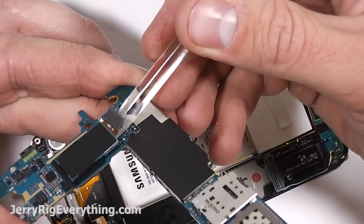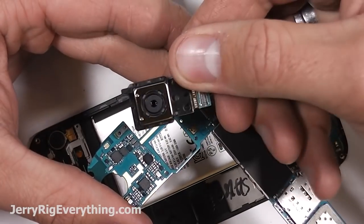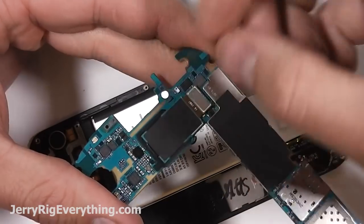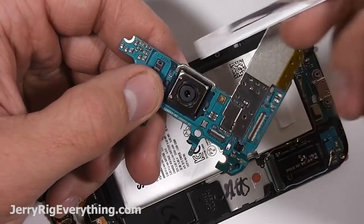The rear-facing camera is kind of glued onto the motherboard, which is interesting — they haven't done that in the past. Here's the camera. I'm going to go ahead and snap that back into place. It has the same little ribbon cable connector with the Lego piece. It also has a little circle pin on the front that helps guide it into place — I thought that was interesting, I haven't seen that before.